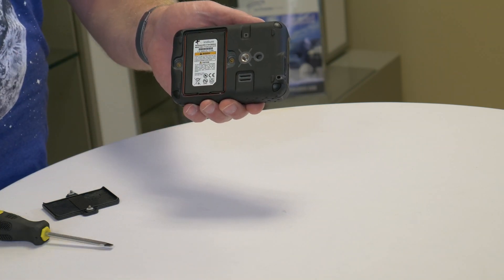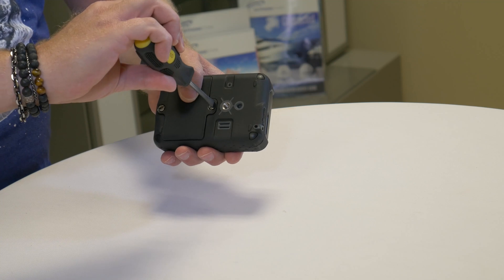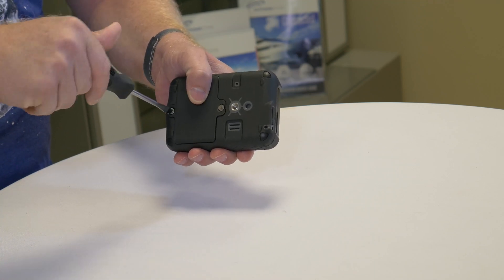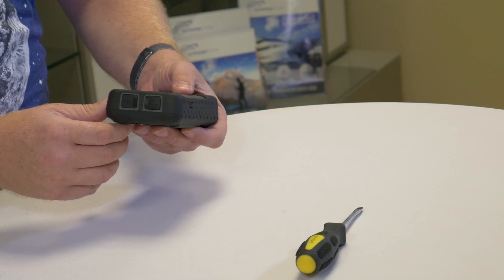After the battery is in place, put the cover back on. Now charge your battery using the USB port on the side of the Go.